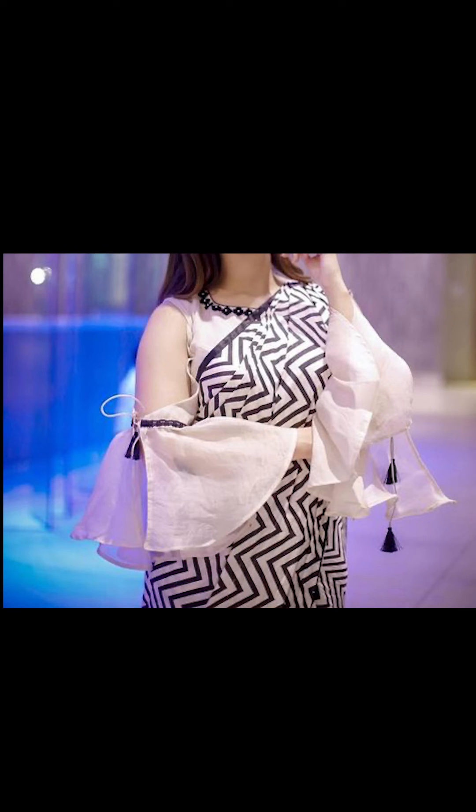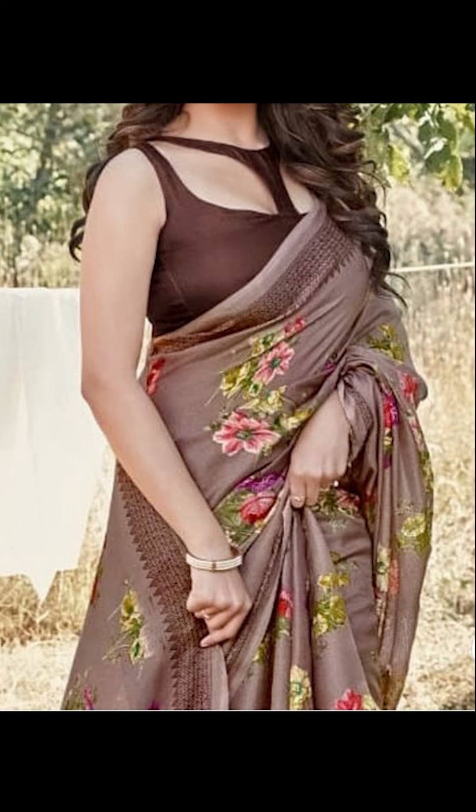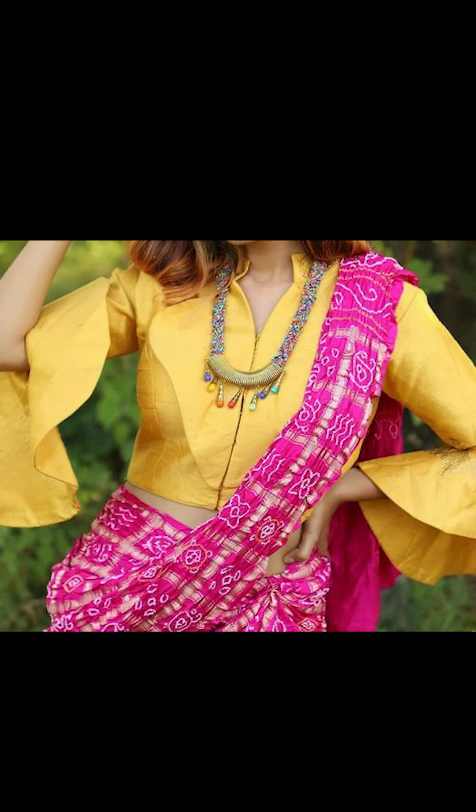Thank you for watching this video. Subscribe to Fashion Fairy so you can see more. You can buy them on Amazon — they are absolutely good. Check out the description box for all the links.